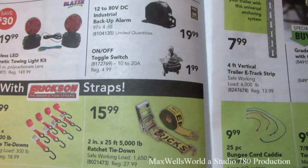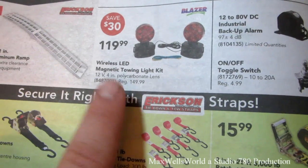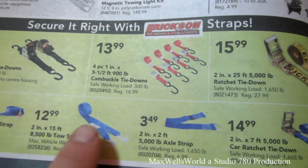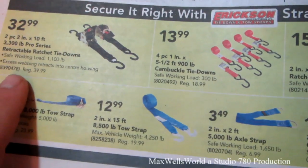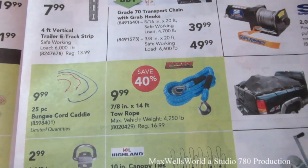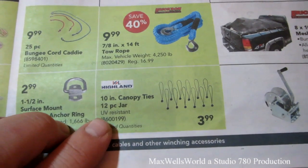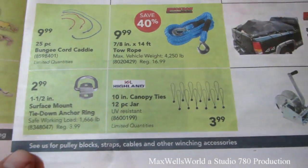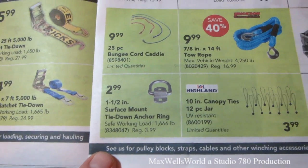Wireless LED magnetic tow light kit for $119.99. Various tie-downs for securing light loads, and heavier ones for heavier duty loads. 7/8-inch by 14 feet tow rope for $9.99. 10-inch canopy ties in a 12-piece jar for $3.99. 1.5-inch surface mount tie-down anchor ring for $2.99.